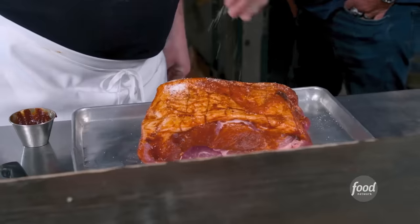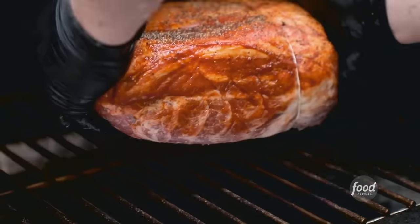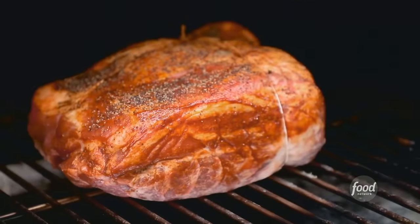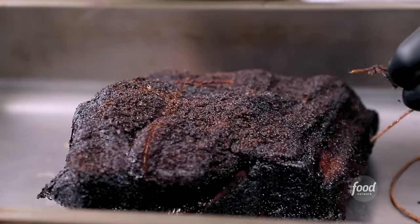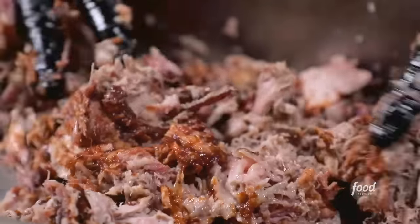A gochujang sauce, salt and pepper — absolutely. We're gonna bind this up. This is a boneless pork butt, so I don't want it opening up on the smoker. We're gonna be smoking at 225 degrees for roughly 10 hours. Then we free it from its twine, break it down, sauce it with some gochujang, and it's ready to go on some pizza.